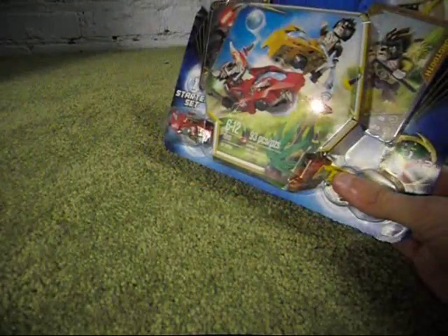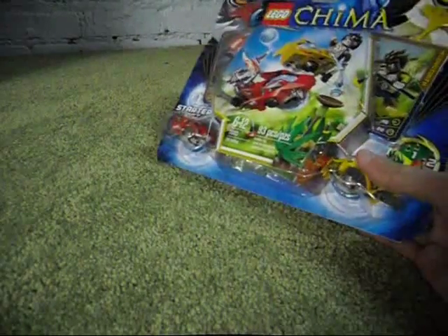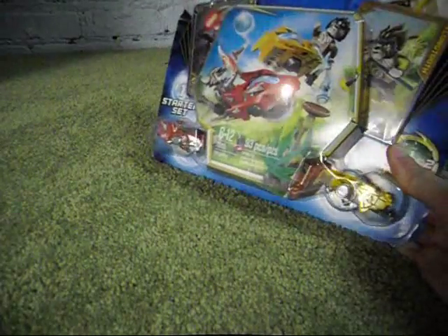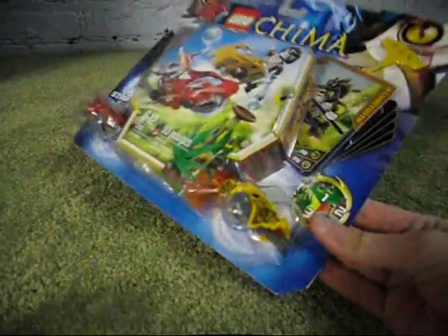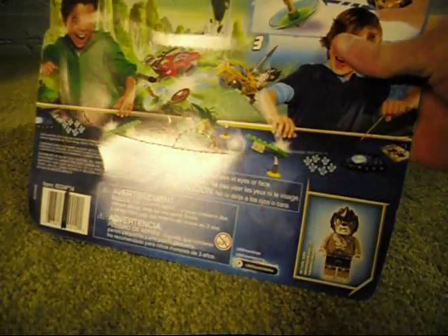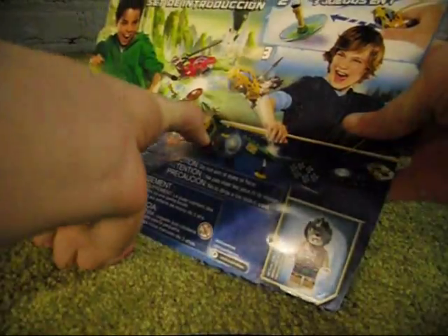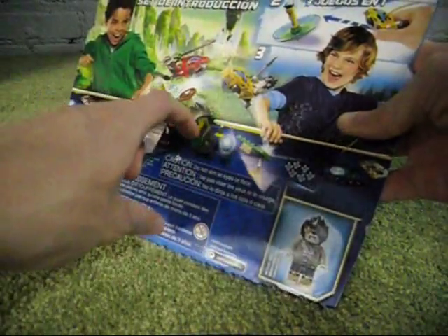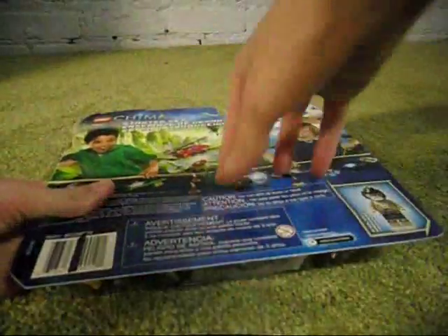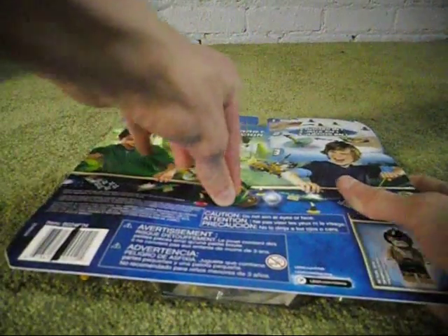I guess this was something that came in the Lego order if I purchased at a certain amount of money. I haven't gotten any of the Ultra Build Legends of Chima sets yet, and probably won't until maybe late August or September or something. But let's open this package up and look inside.